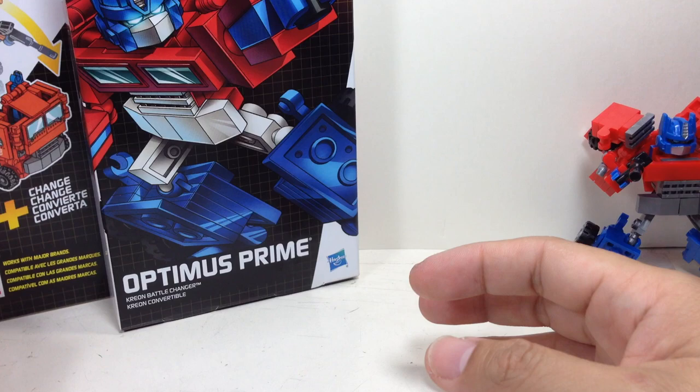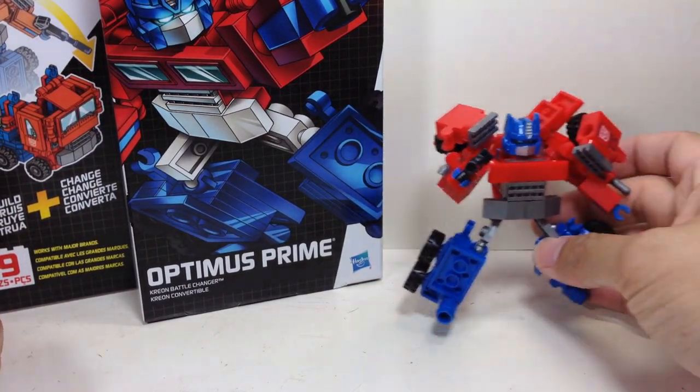No Megatron. Didn't think Hasbro wanted to do a gun in the first wave.